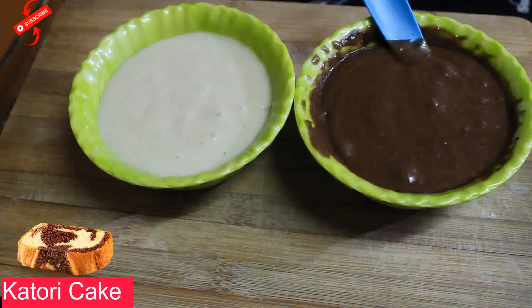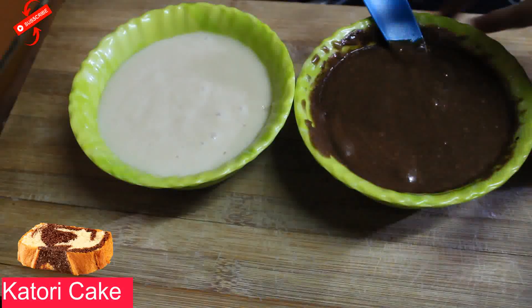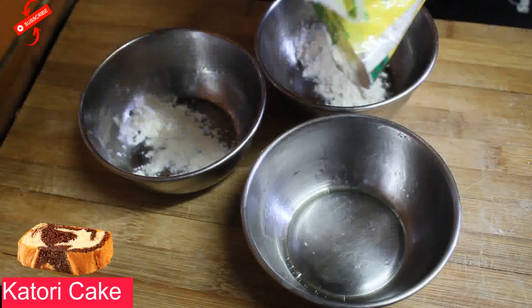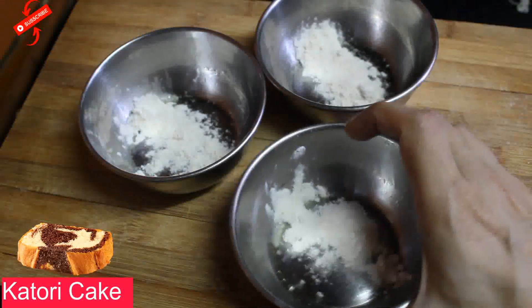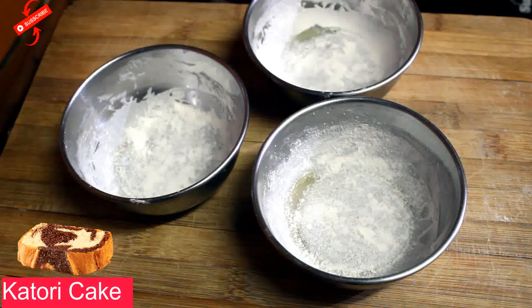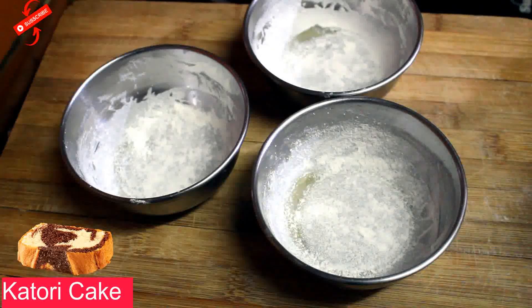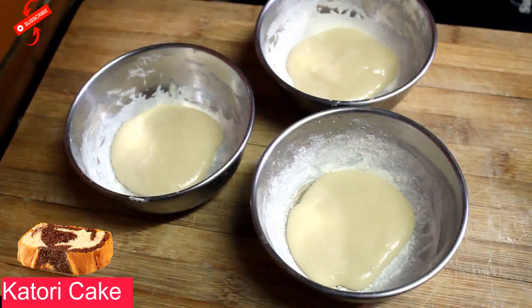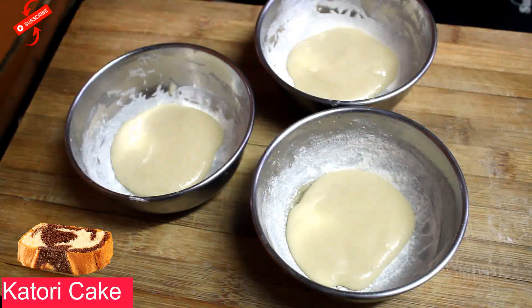The batter is ready. Now we grease the katoris — let's put oil on top of the bowls. We need to dust them. Add the batter into the katoris. Add 1 teaspoon of batter into each of the 3 katoris to create the marble pattern.